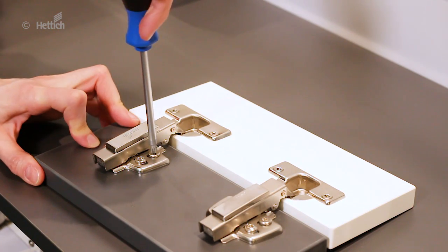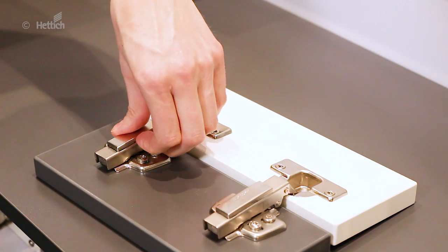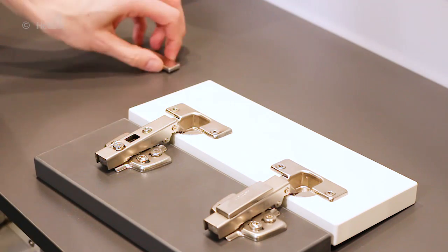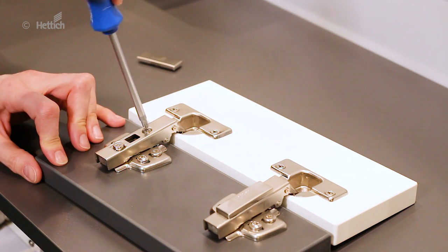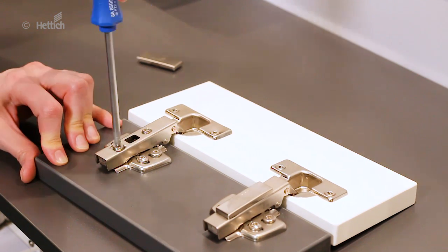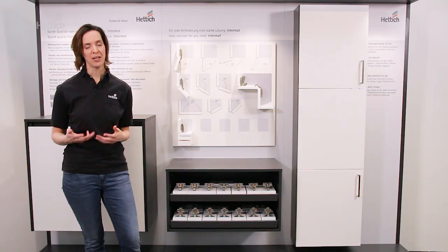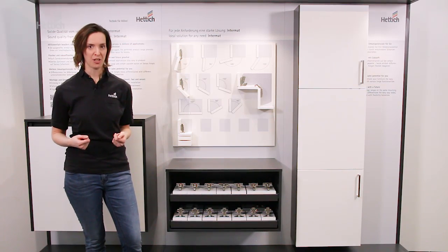Intermat hinges and mounting plates allow for a three-dimensional door alignment. Height adjustment is done at the mounting plate. Overlay and depth adjustment are done at the hinge arm. Furthermore, the overlay adjustment screw is secured so it can't be accidentally screwed out of the hinge arm.